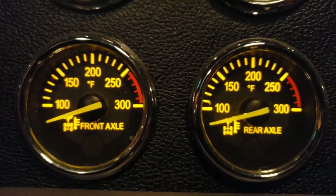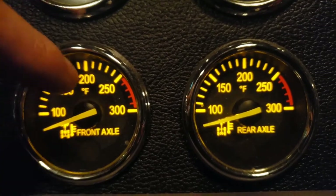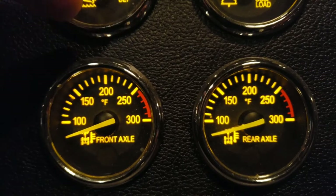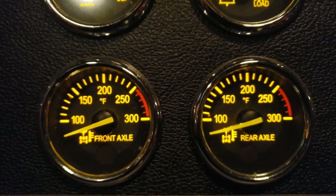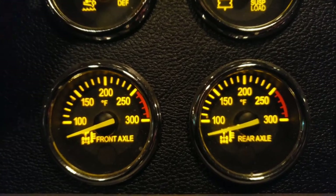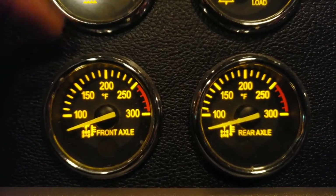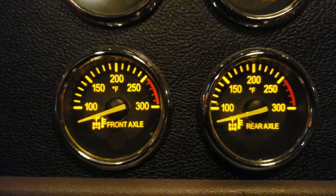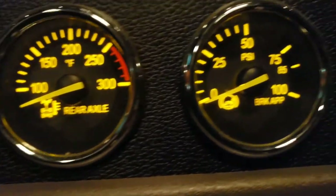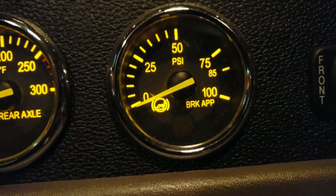Next are your axle temperatures — I do these together since they work the same way as the transmission temp. These monitor your differentials. If they get too high, you're either running too hard, need to add differential fluid, or you may have water in the differentials.